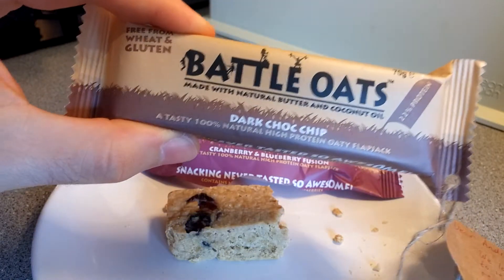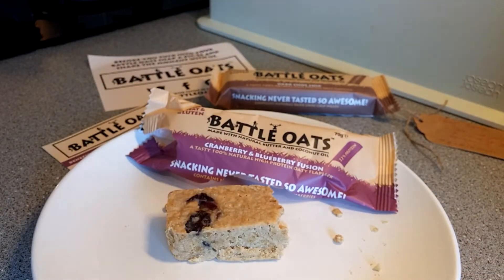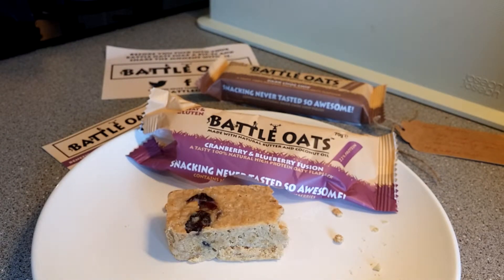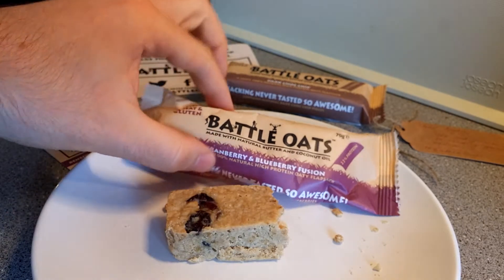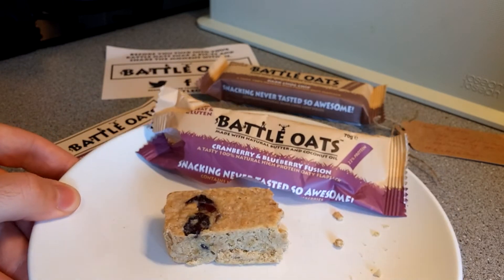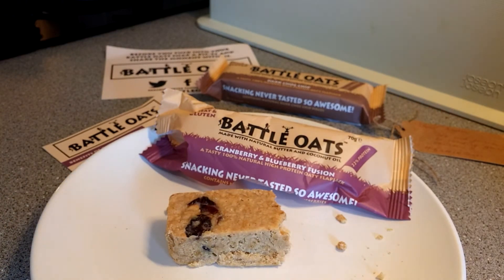I definitely want to try the dark chocolate chip but I'll save that — maybe next week once this video gets some subscribers. There are only two flavors at the moment, so I'll give this a big thumbs up. Make sure to follow Icon Nutrition and Battle Oats, and subscribe to my channel where I unbox and review the latest products and supplements. Like and subscribe if you haven't already!